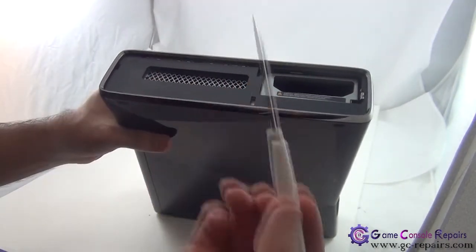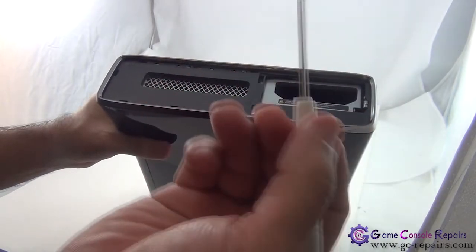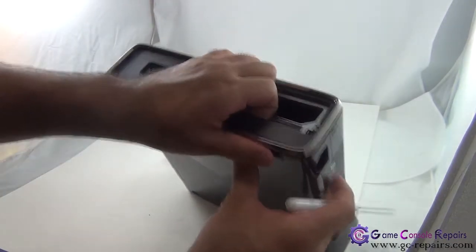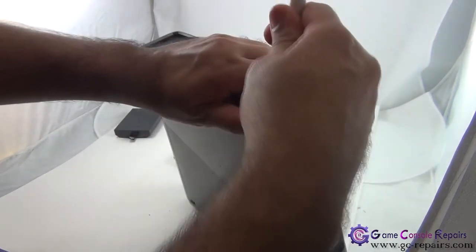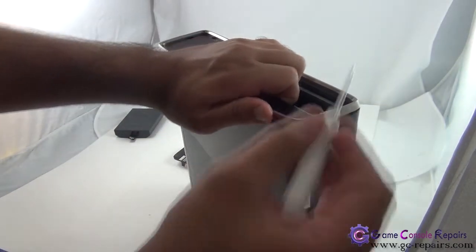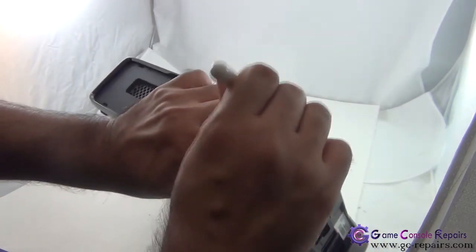Next, grab your XCM or X tool — this pointy pin toolset. What we'll be doing is simply push it up from here, slide it in. There are these pin clips that you're unclipping simply, and then there's one hidden under this belt.